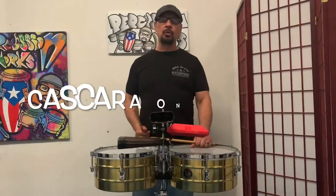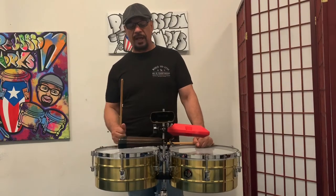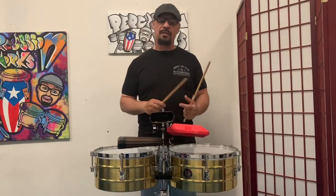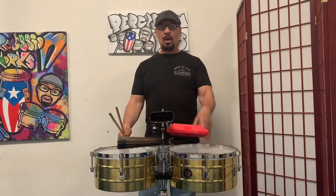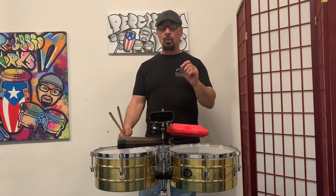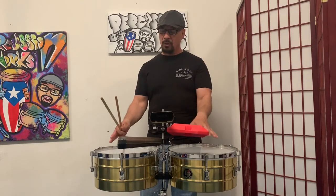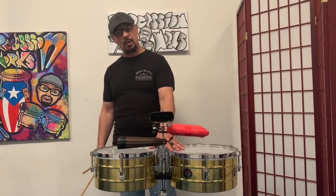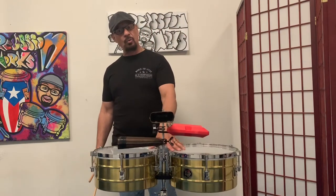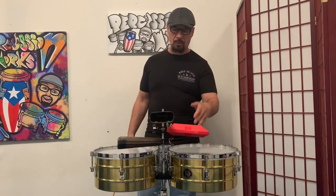Welcome back everyone to Percussion Works. This video is still in the beginning series, and this one is going to be for the timbale. The first videos we showed you were danzong — which, if you're going to learn this instrument, you really should learn danzong first because that's where this instrument comes from — and then cha cha cha, which kind of evolved from danzong.